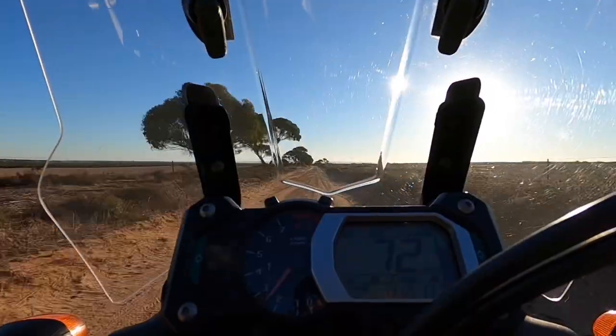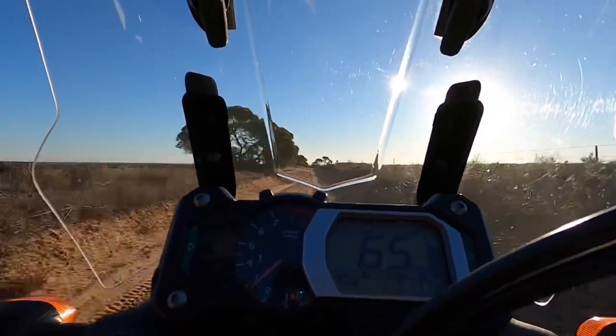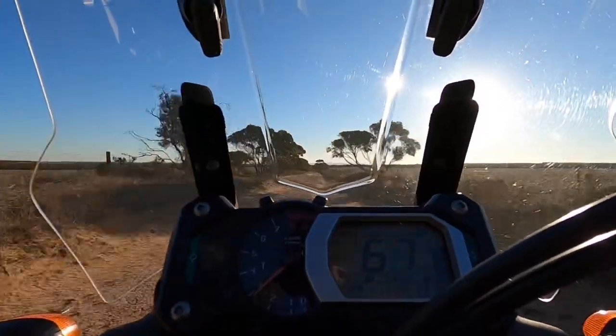Up on the peg through the sand and bring your weight back — although I'm not going to do a lesson on riding in sand here. Dusty Wessels does a really good tutorial on his channel for that.